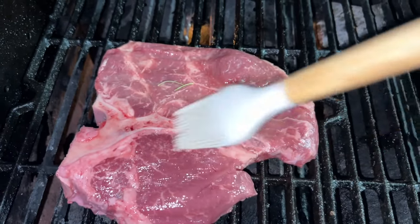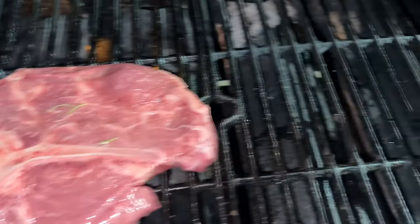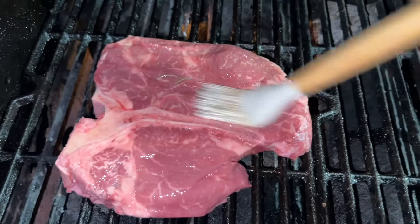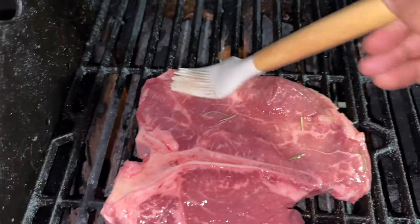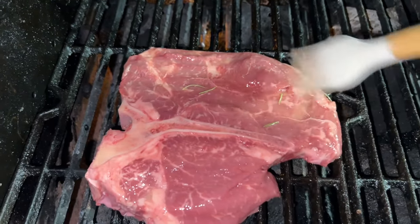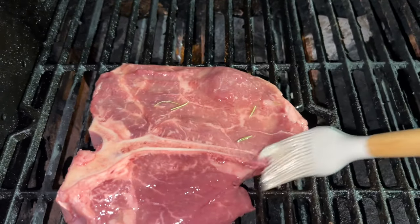Golly, that looks delicious. Now guys, it is pretty hard to record with one hand and do stuff with the other, but I'm trying my best. We're just going to go ahead and coat it nice and easy. We're going to put a nice layer of salt — sea salt to be exact. There you go, that looks pretty good. Get the edges.